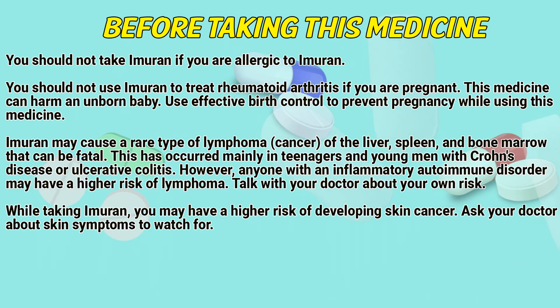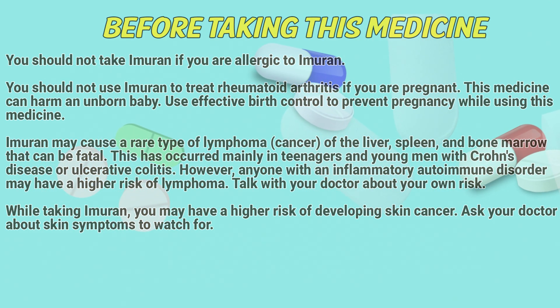While taking Immurone, you may have a high risk of developing skin cancer. Ask a doctor about skin symptoms to watch for.